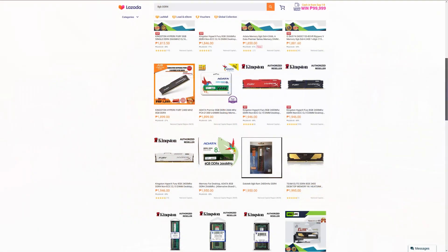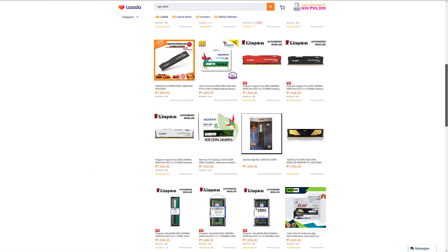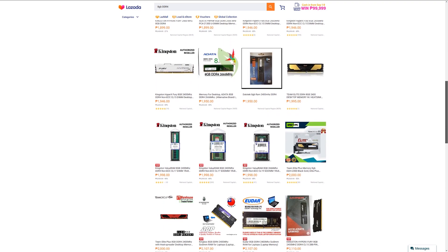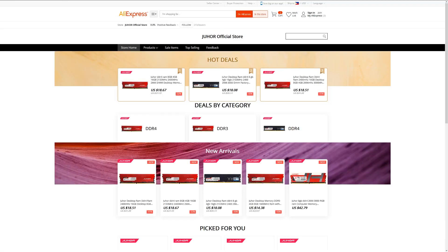DDR4 memories are really cheap these days and you can easily find an 8GB DDR4 module for as cheap as 2000 Philippine Peso or just under 40 US dollars. Even though these are really affordable now, you can even find cheaper RAMs on AliExpress or on Lazada if you're living in the Philippines. What I have here today is one from a company called Juhor.